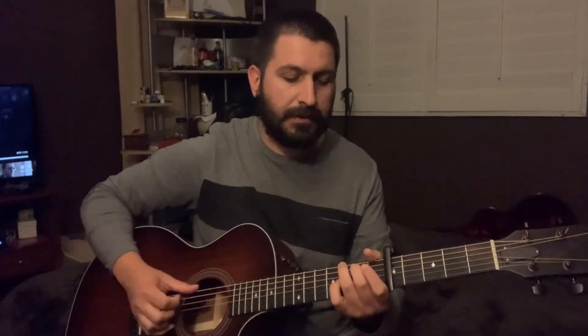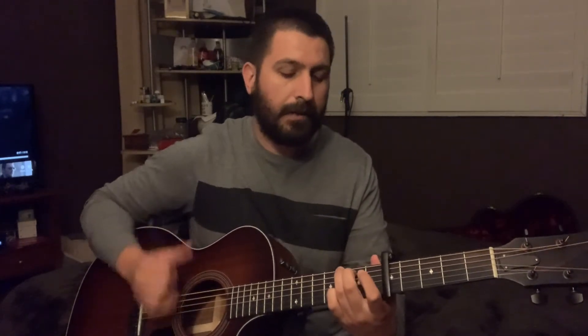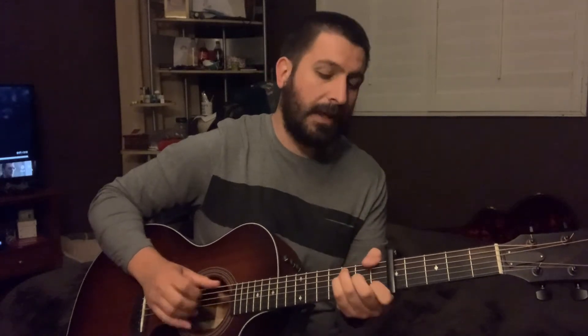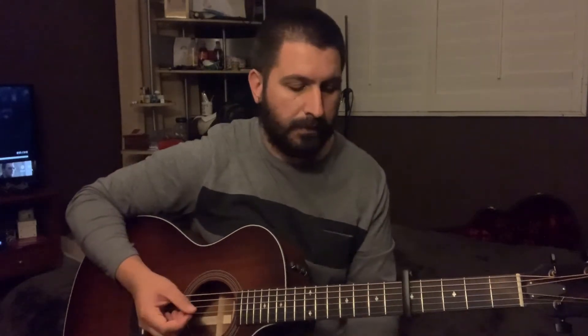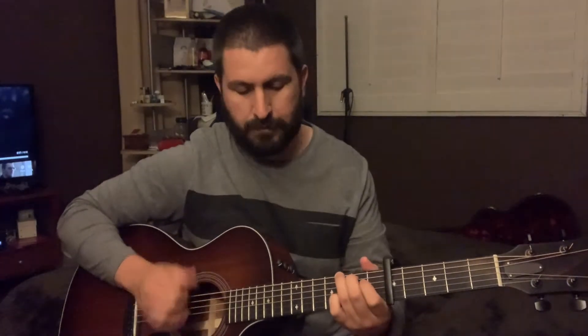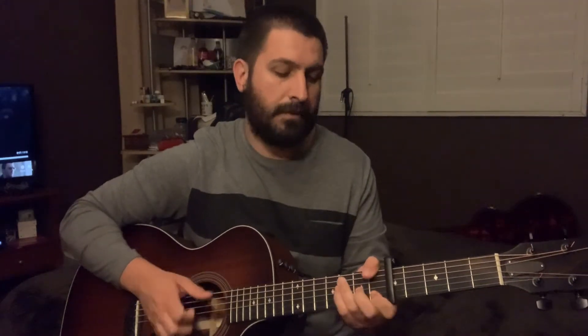Now after the first chorus, it goes back into the intro — kind of an intro to the second verse — but it's going to be G, and then that's when you get that B minor. Then F, and C major. So that's after the first chorus: G, B minor, F major, C.